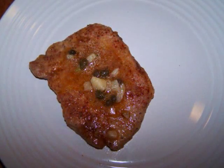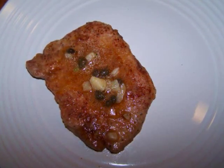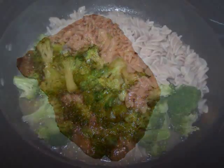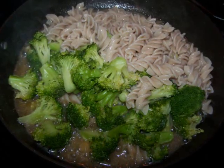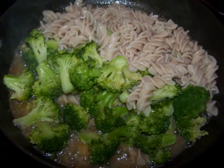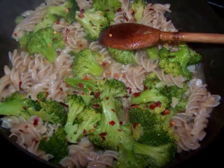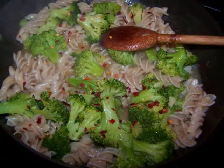Now remove the pork and place it onto the plate where you'll be serving it, and spoon over some of the garlicky pan juices. Drain the pasta and broccoli and toss it into the pan with the remaining pan sauce. Stir it together to coat the pasta, then sprinkle on the crushed red pepper if you're using it, and the dish is ready to serve.